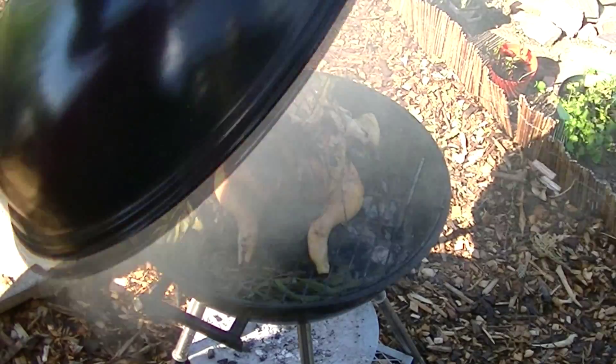Then flip the chicken over onto the other side and give that a further 15 minutes. Serve it with a green salad and some crusty bread.